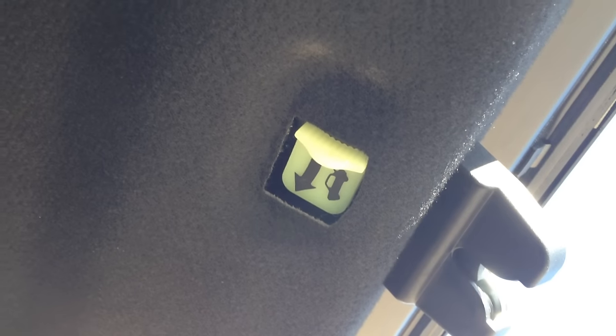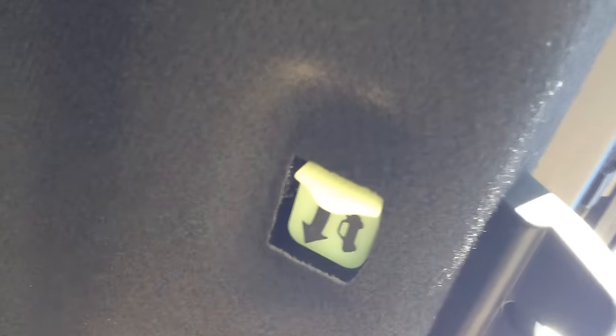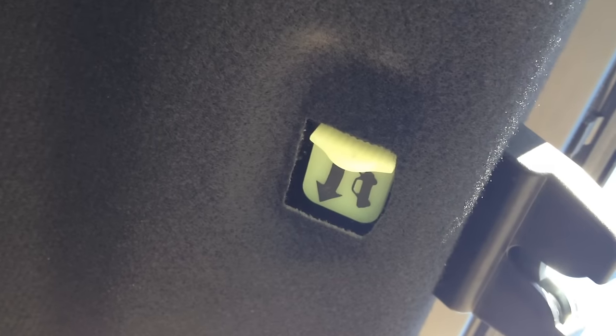Also, this is the emergency trunk safety switch, and this glows in the dark. This is the thing if a kid gets in the trunk and hides — he or she knows how to get out. You pull this lever, just push it over, and it overrides that switch and opens the trunk.